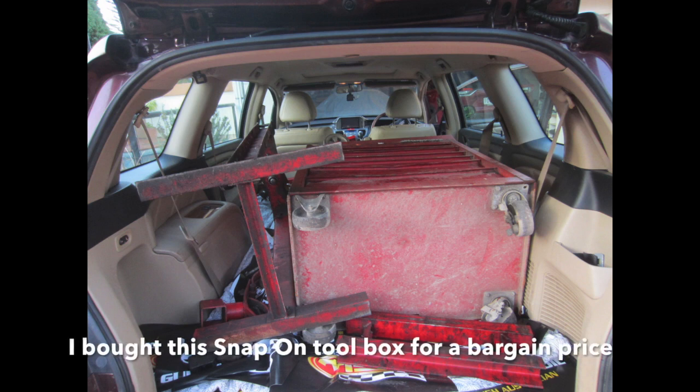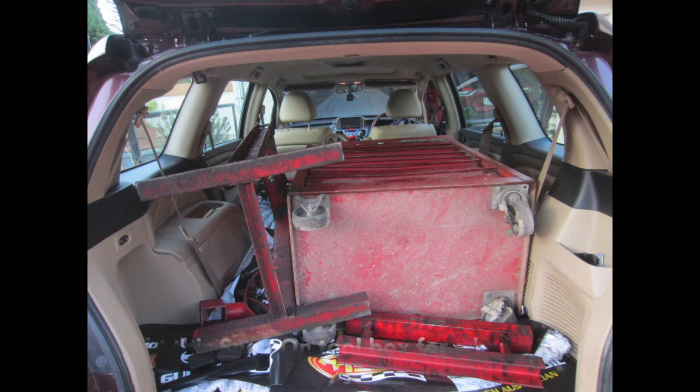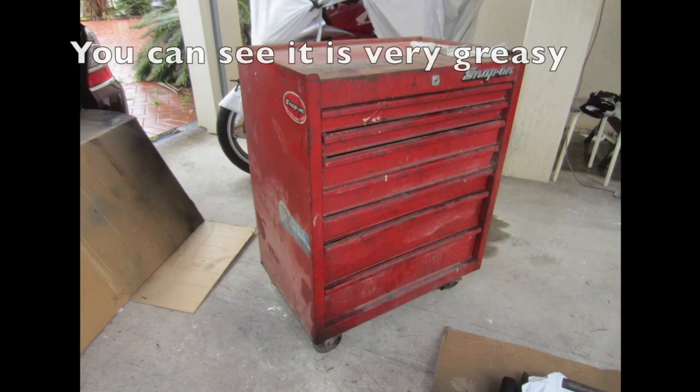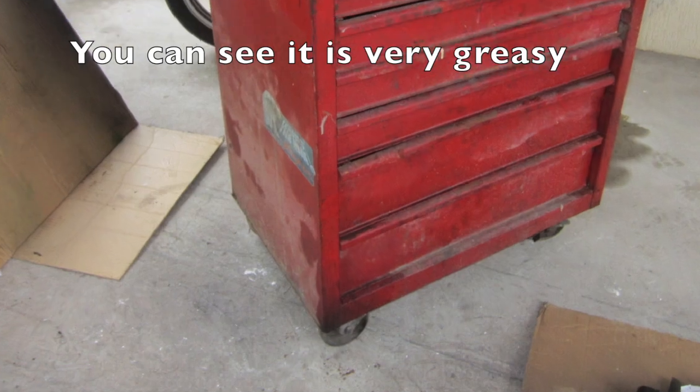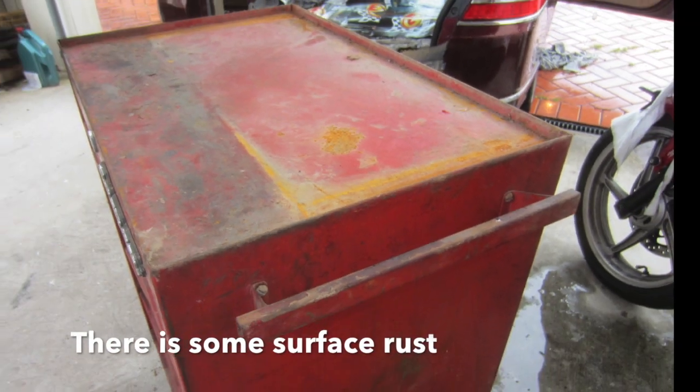I bought this snap-on toolbox for a bargain price. You can see it is very greasy. The box has had a hard life. There is some surface rust.